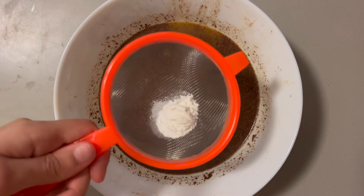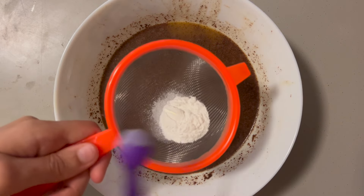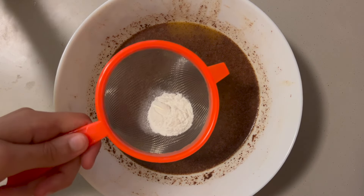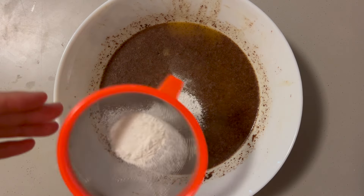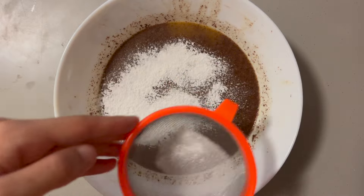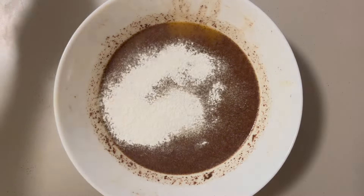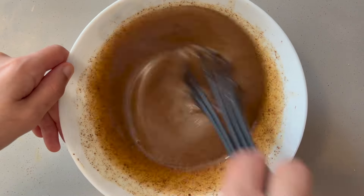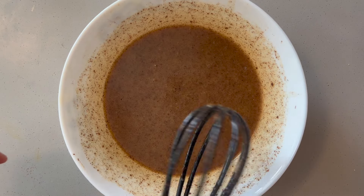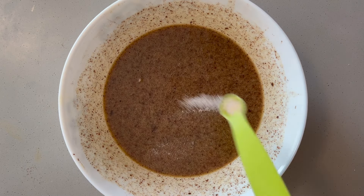Now grab your strainer and add 1 and a half teaspoons of baking powder and a quarter teaspoon of baking soda. Do not skip the baking soda — it's super important for the texture of the cake. Coconut flour is very dense and the baking soda helps make the cake lighter and more airy. Add half a teaspoon of salt to balance out the sweetness. This is another thing you don't want to skip.